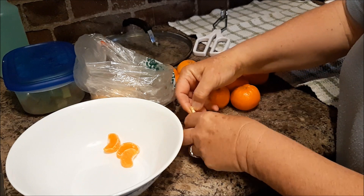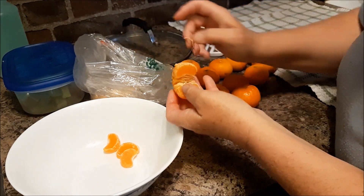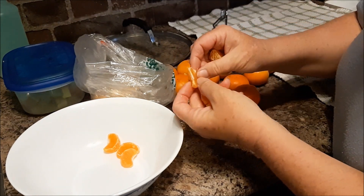You definitely want to get the center piece out. If you're doing them whole, you just kind of push your little finger through the middle and that way you can get it out.